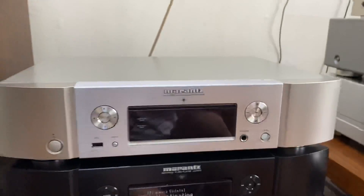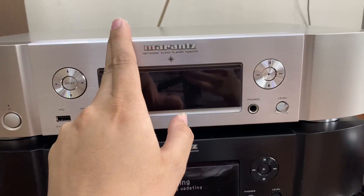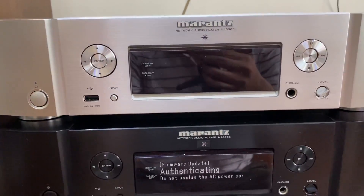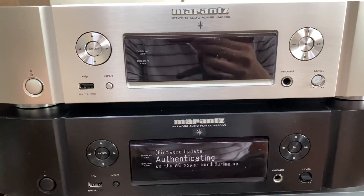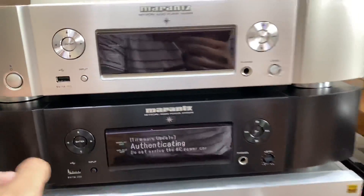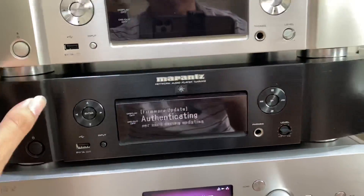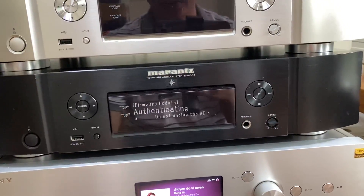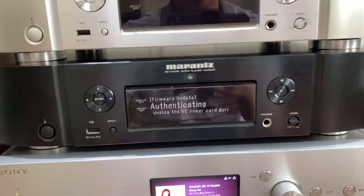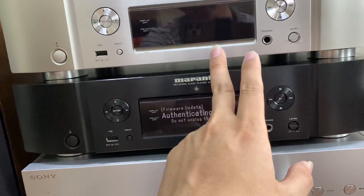Bên phía trên này chúng ta sẽ có hai cái đầu đến từ Marantz. Marantz NA6005, rất là hot trên thị trường, với Bluetooth tích hợp, Wifi tích hợp, Spotify tích hợp, USB ổ cứng. Đầu máy này mới về hàng với hình thức xuất sắc, mức giá là 13 triệu, chỉ có một cây duy nhất. Phía dưới này chúng ta sẽ có một chiếc máy Marantz NA8005 màu đen, màu đen này cũng khá là hiếm tại shop. Với hình thức khoảng 97%, đầy đủ khiển jean, cũng có thùng tuy nhiên phía trong sốt bị bất. Bộ đầu Ampli này với mức giá là 15 triệu rưỡi, chỉ có một chiếc màu đen thôi.